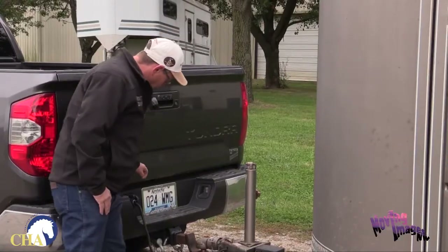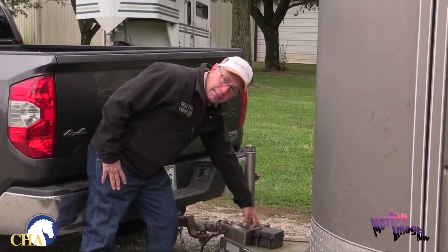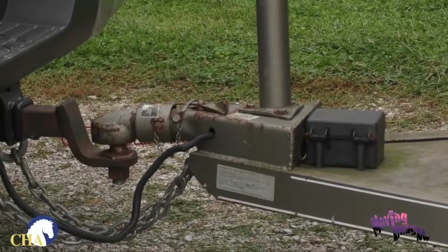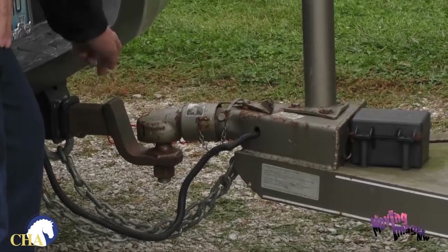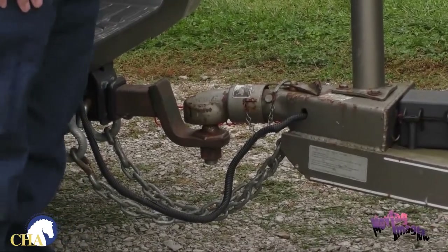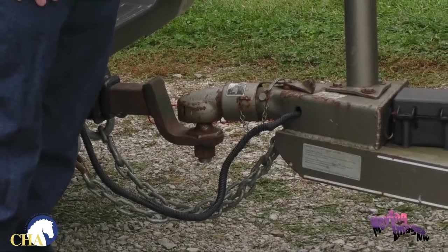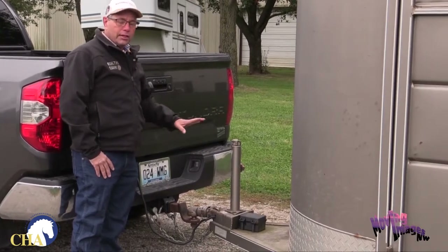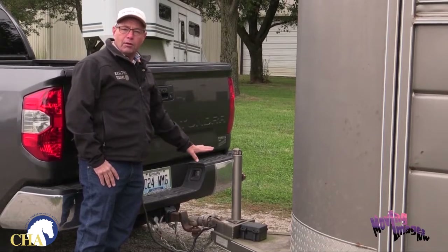This trailer has a mechanism for lighting and also has a brake system, so make sure those are properly connected to your truck. This trailer also has safety chains attached. Make sure your trailer does have safety chains. I would advise never driving a trailer that does not have safety chains. A lot of old trailers are cheap, but cheap sometimes means you or your horse are going to get hurt.